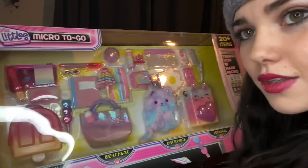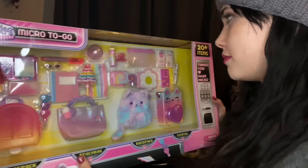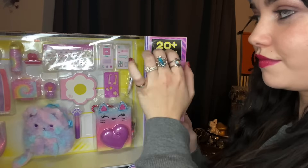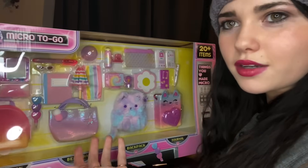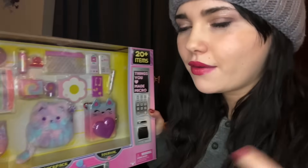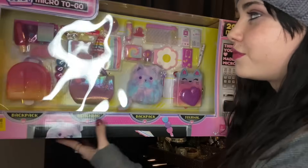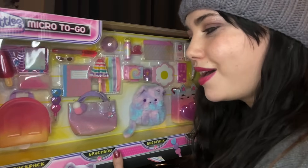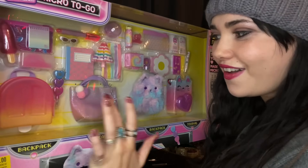This box has Real Littles - things you love made micro, micro to go - and it has 20 plus items that we're going to get to look at today. There's not much of a surprise on what's inside the box because you can see inside it, which takes about 50% of the reveal out. But that's okay, because you can only look at it so well while it's still in the box. I'm going to go ahead and open this up and we're going to take a closer look at all of these miniature items.